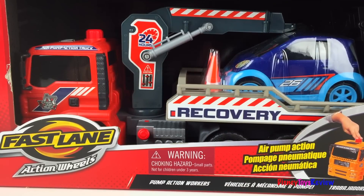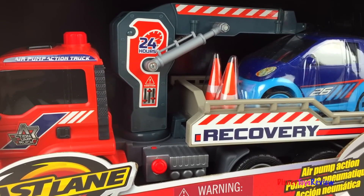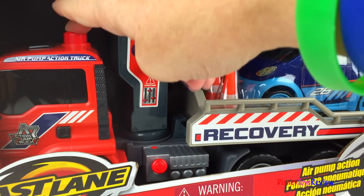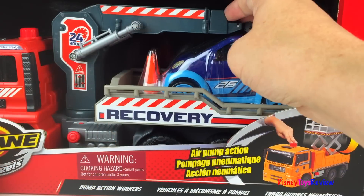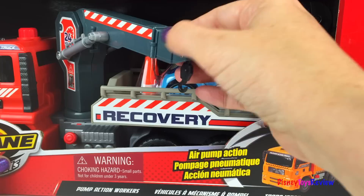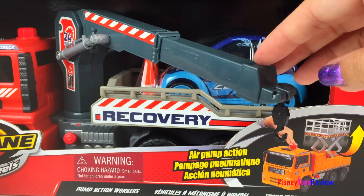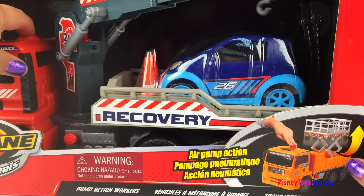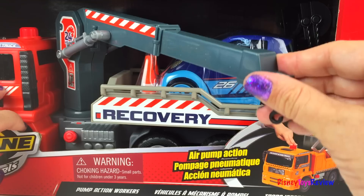Our last one is also Action Wheels — this is the pump action workers. You can pump them up, and then this is to release the air. That comes out and can pull out even further. That'll make it easy to pick up any cars that need help. Let's pump it up! Whoa! Now release. That's really cool.